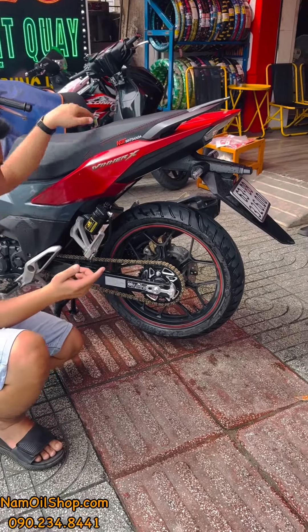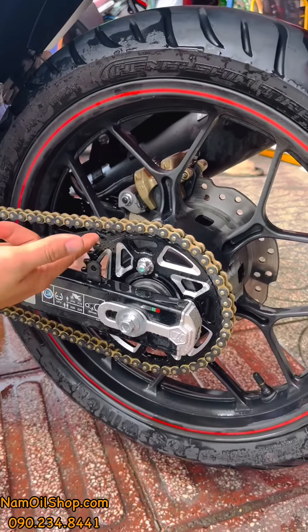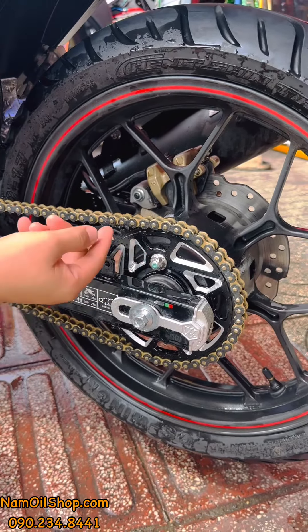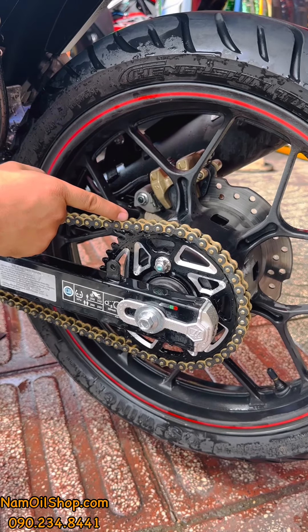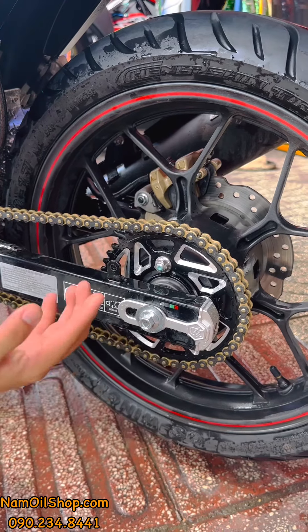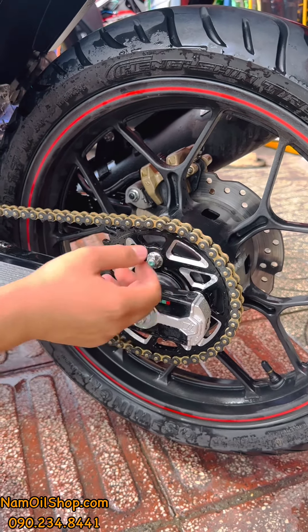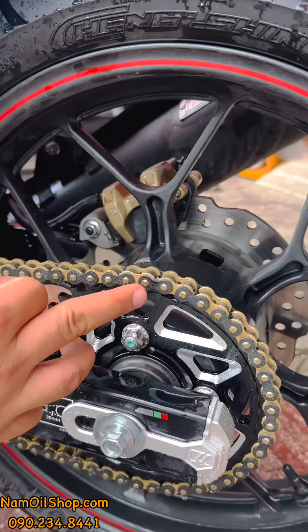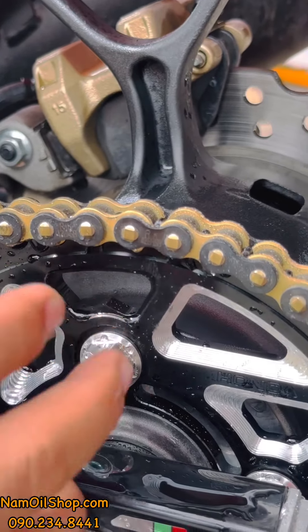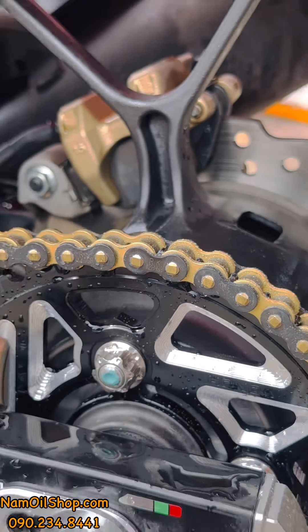Xe này là xe RK của Nhật. Đặc trưng của nó là phiên bản có má trong màu vàng và má ngoài màu đen. Trên phần xe này sẽ để chữ RK — zoom vào để thấy được chữ RK trên đó.